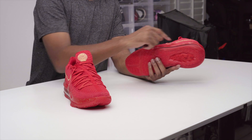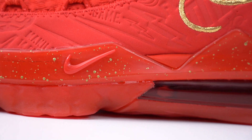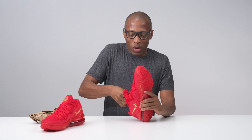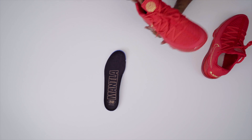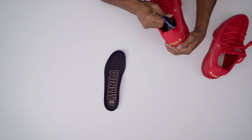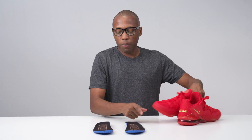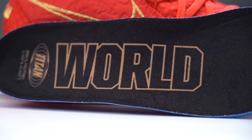For the midsole, the TPU that wraps around it has a splatter gold print, so you continue that red and gold theme. On the inside, you actually have custom insoles as well. This one says Manila, and this one says World — so together it's Manila to the World. And then it has Titan, Manila Philippines, and the longitude and latitude of the location on the insoles as well.